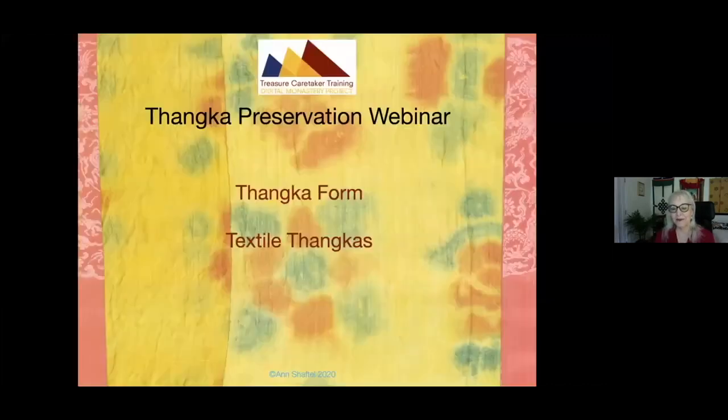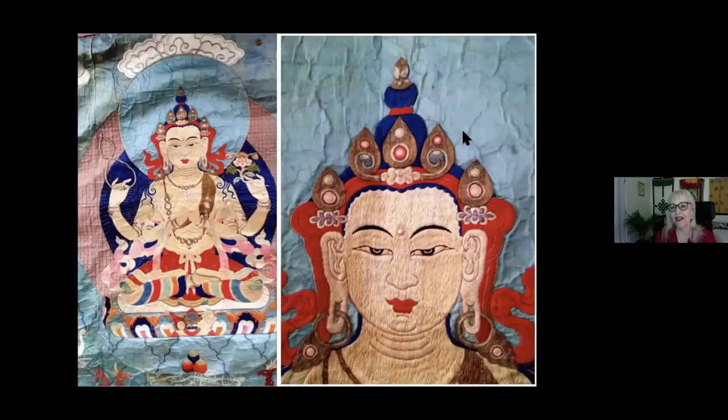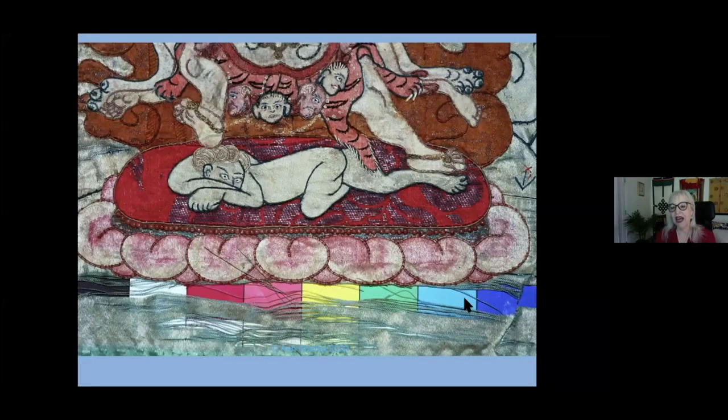Let's talk about tankas that are all textile — they don't have a painting in the middle. One example is from the Royal Palace Monastery Temple in Sikkim. This example is from the private collection of the Dalai Lama and is all textile, done in a technique where fine silk is pasted down to paper. The reason this is done is that the support, usually silk textile, often cannot bear the weight of the appliqué decorative elements, which include pieces of brocade and often gems.